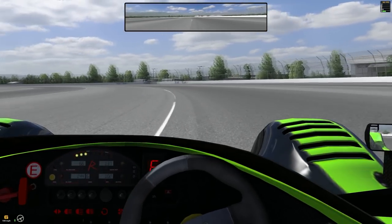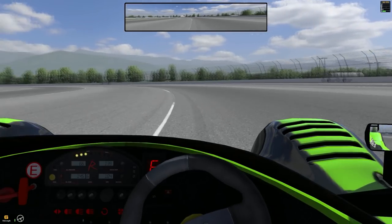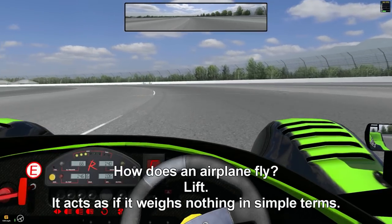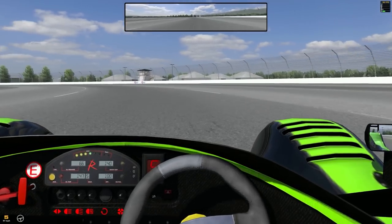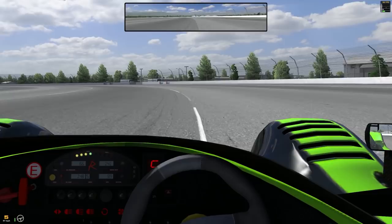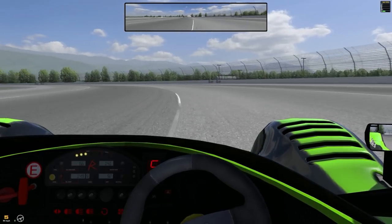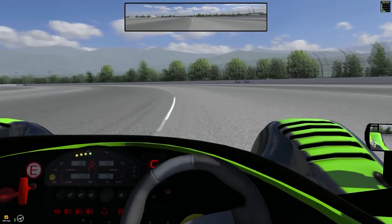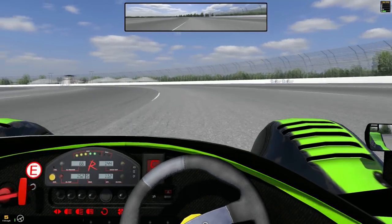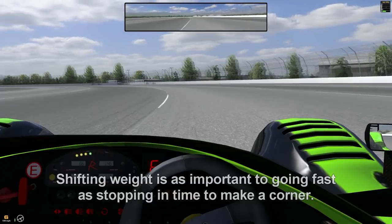Formula One cars go fast because of downforce — aerodynamically pushing the car into the ground, making the car feel heavier even though it's the same weight. The tires think the car is heavier so they have more grip. Think about a tank — it really digs into the surface because it's really heavy. The real thing to take notice of is that your gas pedal and your brake pedal aren't simply used for stopping and going.